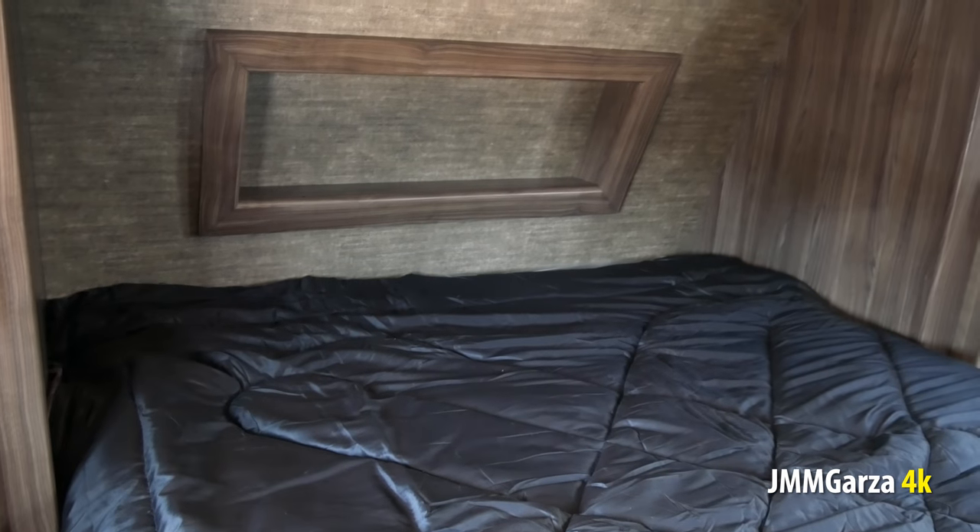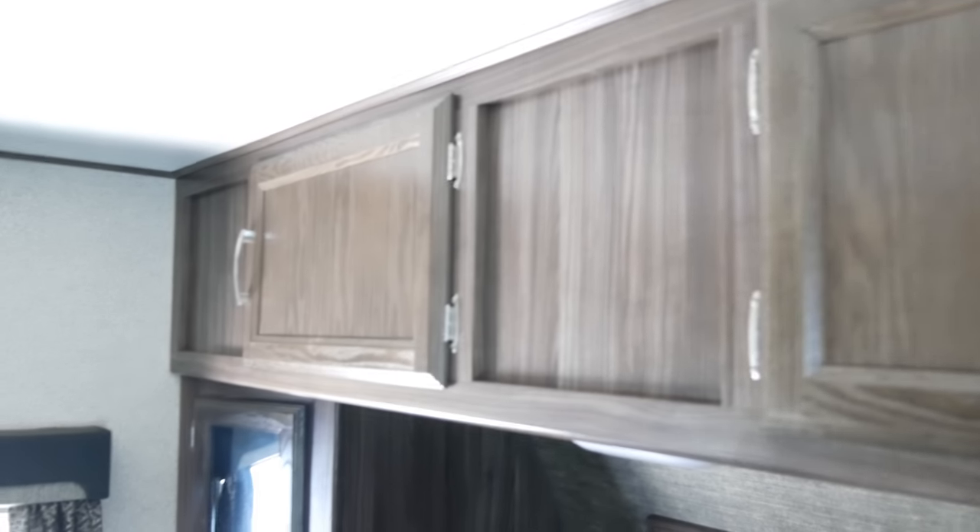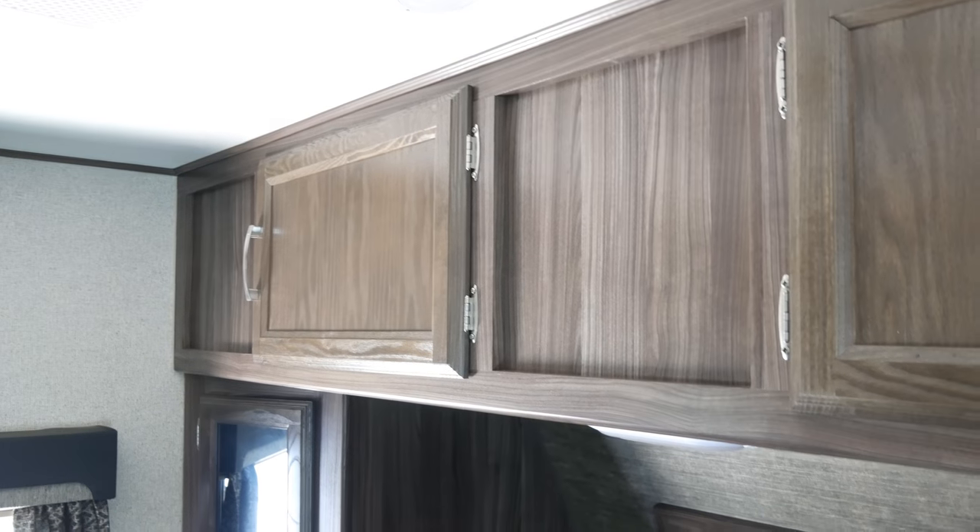Queen size bed. They have a little area over there where you can just leave stuff, charge your laptop and phone. Again, they use awning or jalousie-style windows. There's your little shirt closet — one on each side — and this goes all the way across, so you can put quite a few things in there. Even a set of golf clubs or whatever you want to put in there — you can stack it up gently.